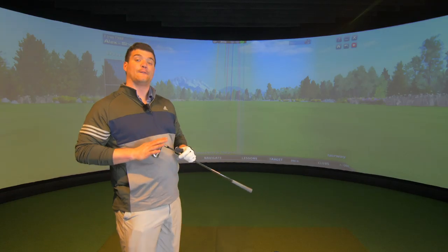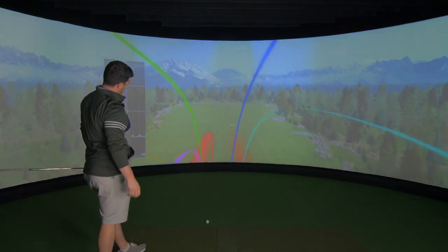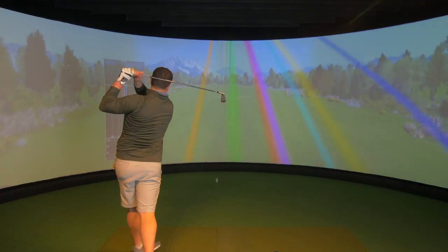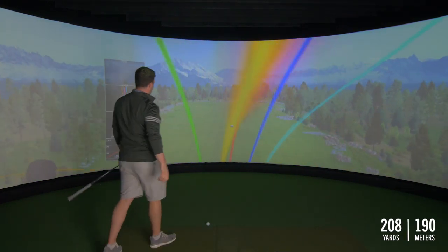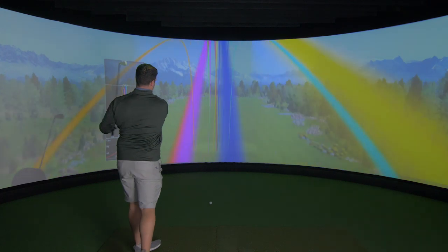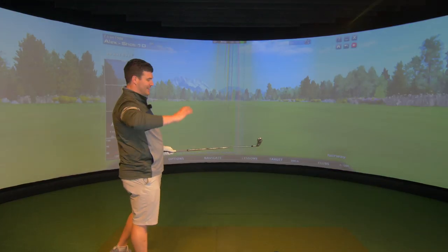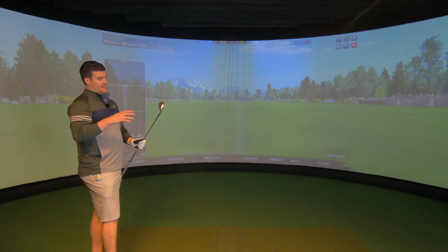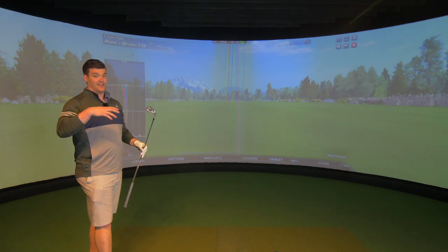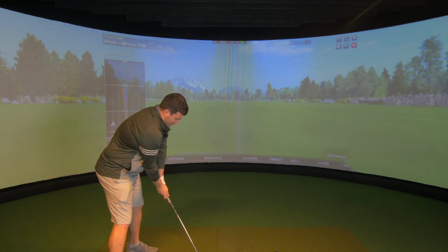I'm going to hit a few more and then take a look at the numbers. The only negative I've got for this — which is actually a positive for people that want this iron — is you don't really know if you've hit it 100% badly. With the T100, if you hit it bad, you know about it. With this, it's that comfort hug again: don't worry, everything's going to be okay, I'll still get you to your destination.